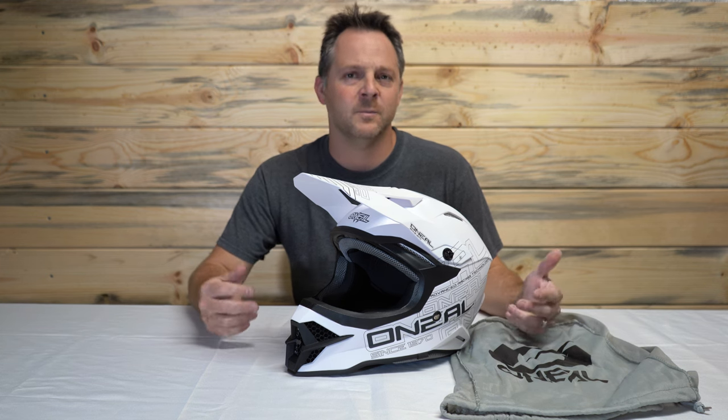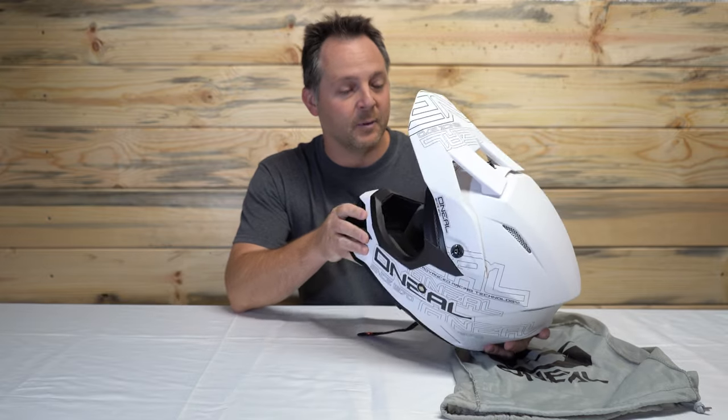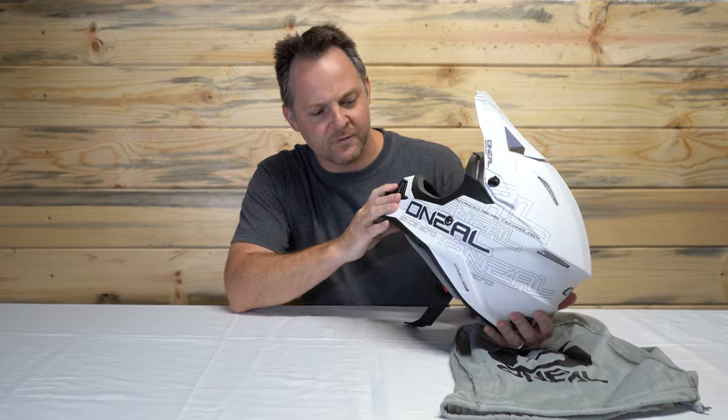Welcome to the MotorPsychoSport channel. My name is T.R. Catanese. Today we have the O'Neill 3 Series Helmet. This helmet's got an ABS shell. It is DOT and ECE 2205 approved.